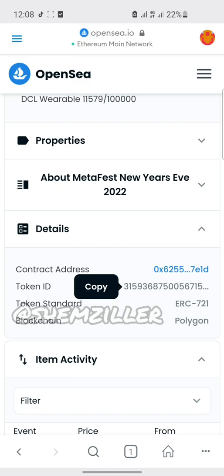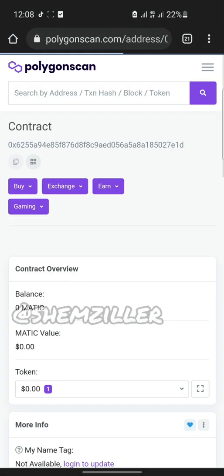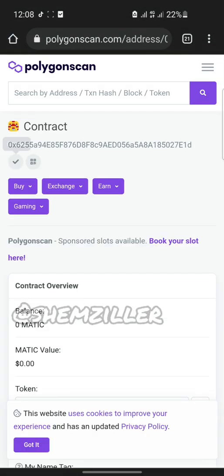To copy your contract address, click on it, then open with any browser — I'm using Chrome right here. It's opening with Polygon Scan, then copy the contract. Then go back to your wallet.